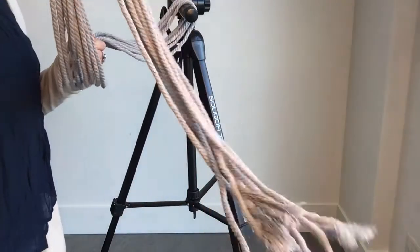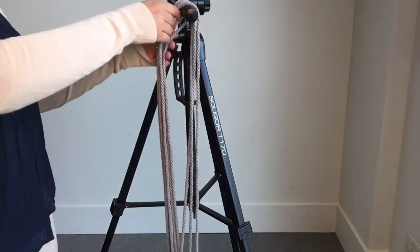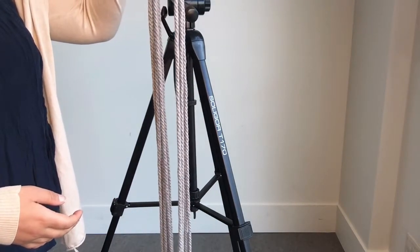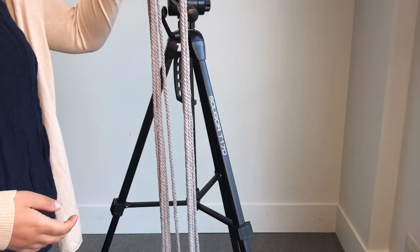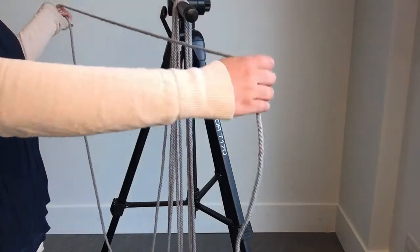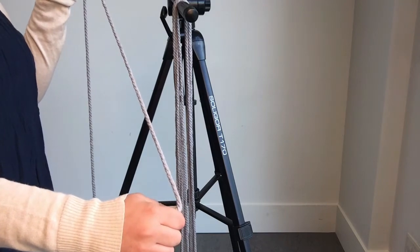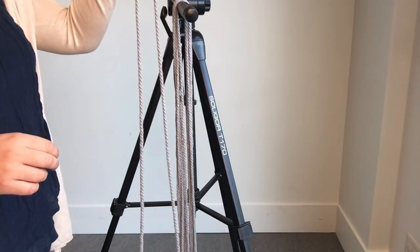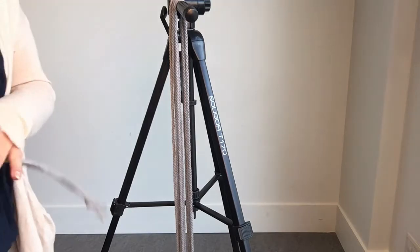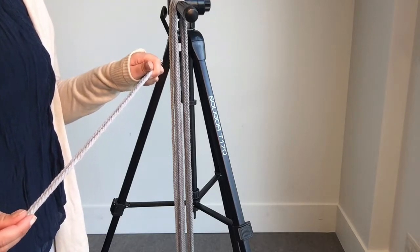Our first step is to cut the macrame cord to different sizes. We've got six pieces that are 100 inches long. On a 12-inch ruler, that's eight ruler-lengths per piece — measure each piece eight times and then cut. You'll need six of those. Then the other pieces you'll need are two pieces that are 20 inches, which you'll just measure on your ruler.